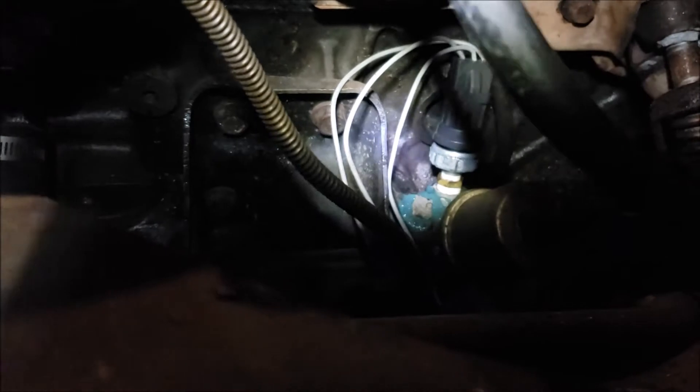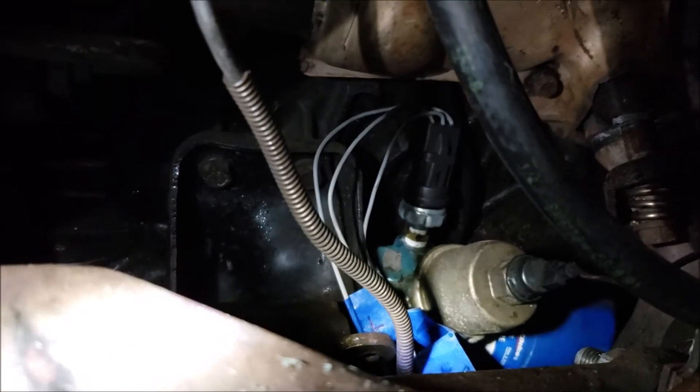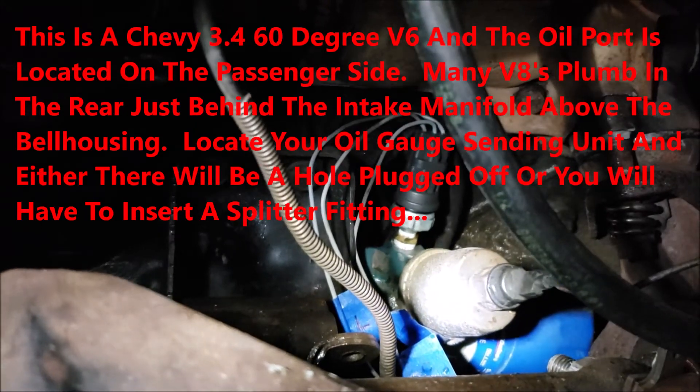Now you can see it. See how I plumbed that circuit into my oil gauge? What I'm going to do is show you the wiring diagram right now.